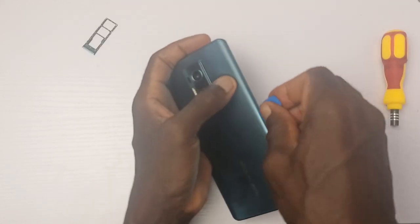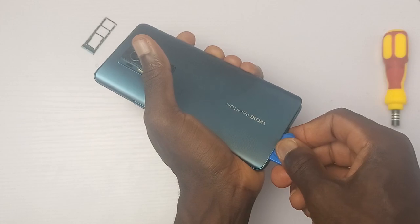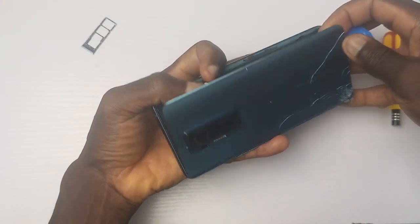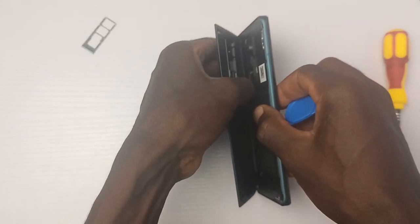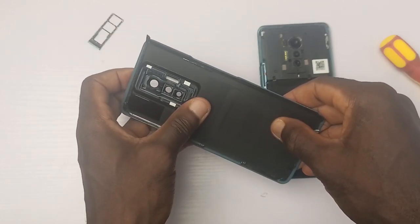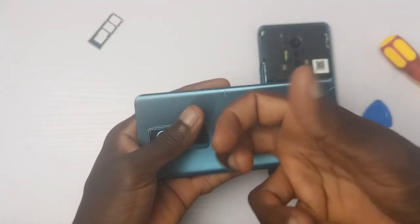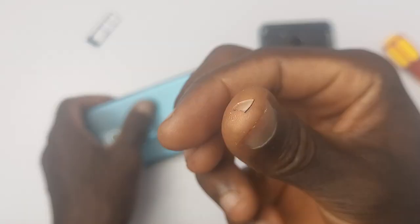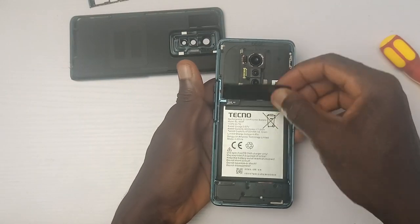Contrary to what many might have thought, the back cover of this device is glass, but it's just a regular glass that shatters with ease. As Jerry has always made us accept, glass is glass and glass breaks. Mine just broke and it cost me about $36 to get a new back cover. If you own this device, it's best to use a protective case — the glass of the back won't survive a single fall.